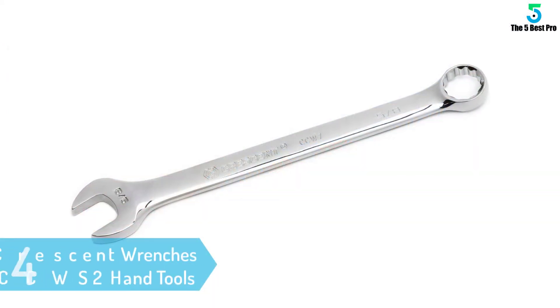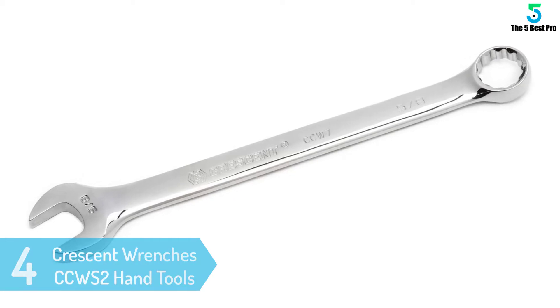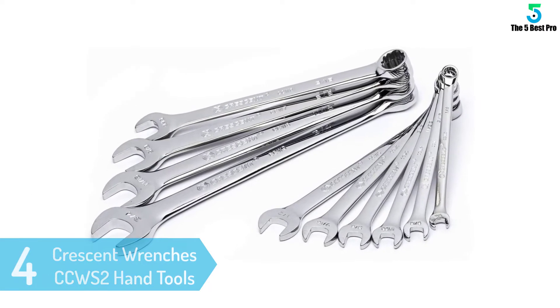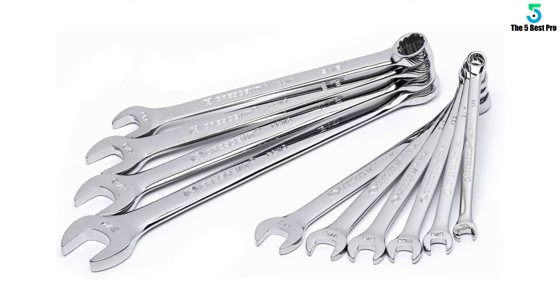And for easy storage and transportation, this set comes with a robust blow-molded case. At number 4: Crescent Wrenches CCW S2 Hand Tools Wrench Set. Finding the best crescent wrenches is as easy as acquiring this set. And like the others on this review, it's a very practical and versatile piece. The unit proves handy in homes, workshops, garage, offices, and industries and many other places.